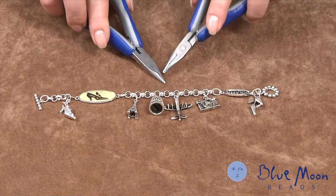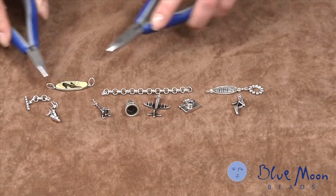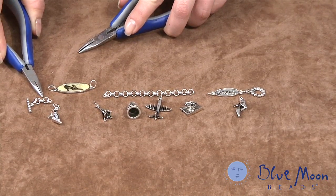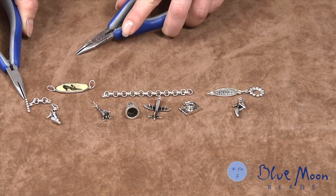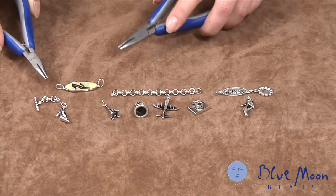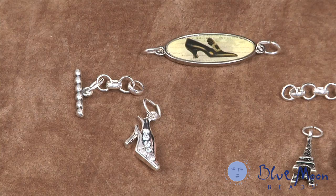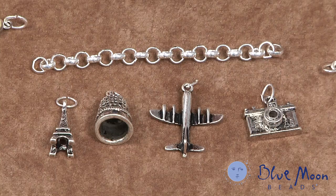Now to make this charm bracelet we're going to start by taking a four-inch length of chain, separating out a few links at the end. I've added one end of the toggle clasp here with the jump rings just like we did with the necklace. I've selected some charms — I have some shoes because I love shoes, some travel icons because I love to travel. I haven't been to Paris yet but it's on my wish list. I also have a thimble reflecting the stitching icons that were in the necklace.